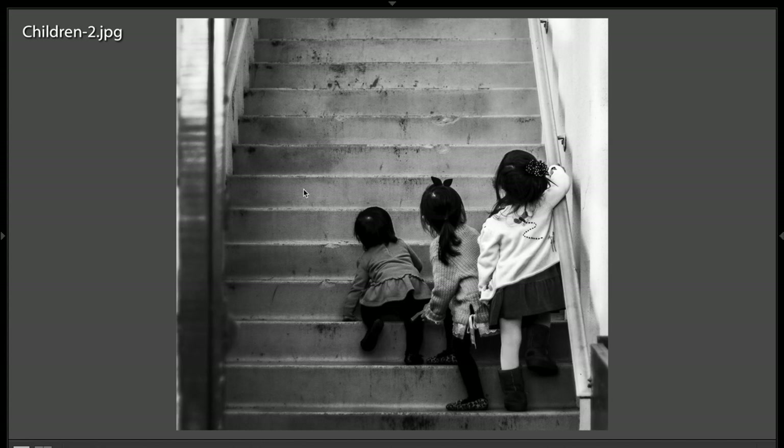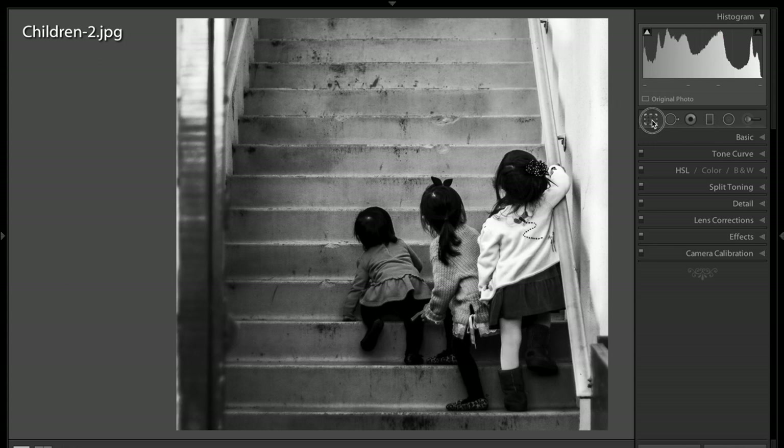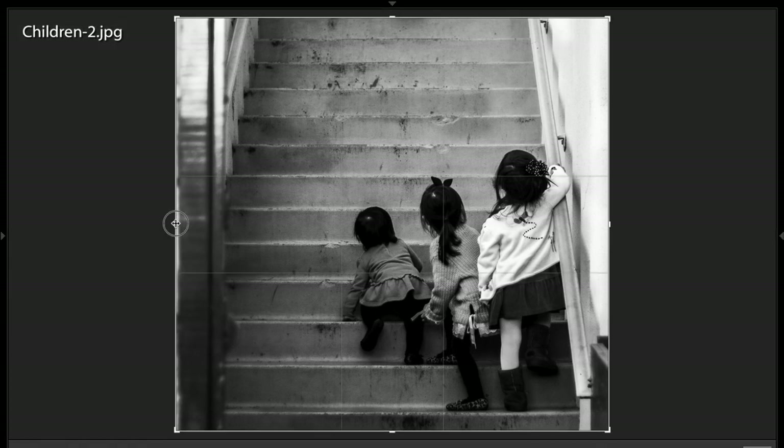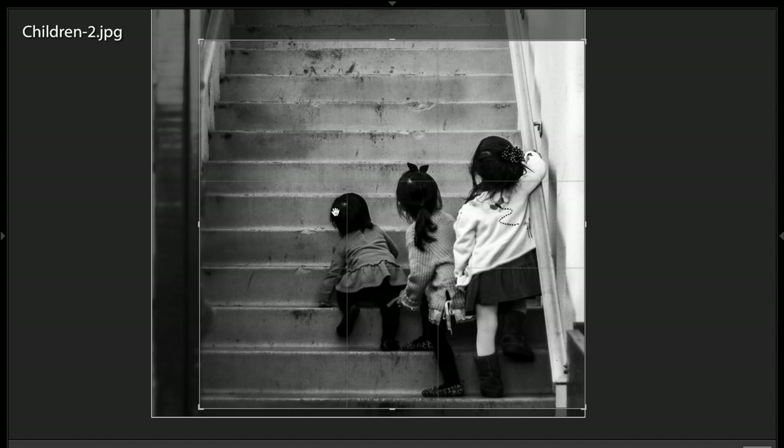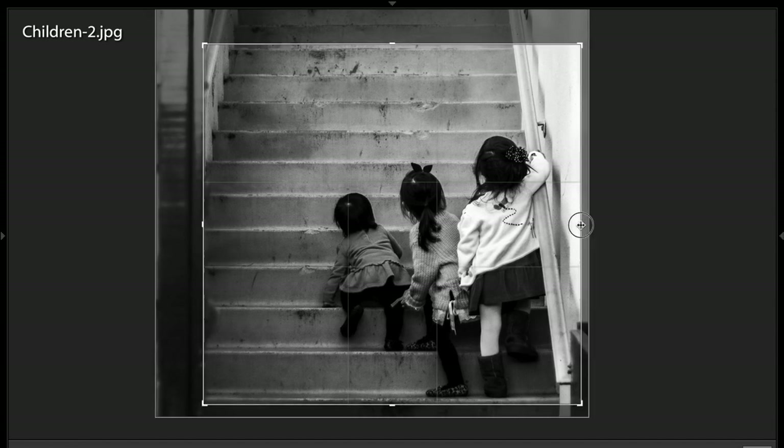We have this line here. It helps lead you through the shot. The only thing is this side here is a little distracting, and we could probably crop it a little bit. I think it would be a stronger image if we crop it just a little bit, maybe even bring this over just a little bit more.